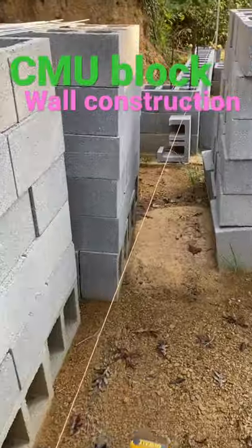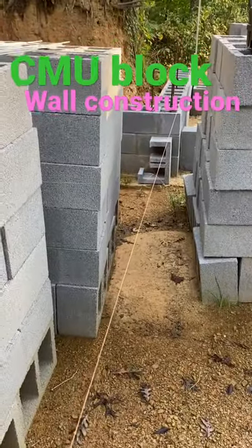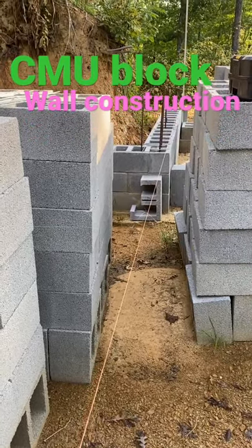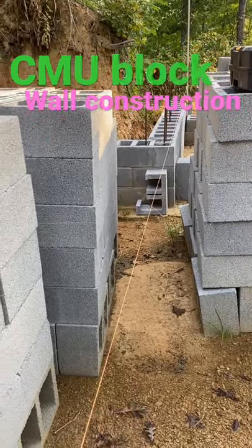It's crazy, but I've got this string super tight and it's still sagging 3/16ths in the center — but that's all right. That'll be good enough for block work. Let's get to laying.